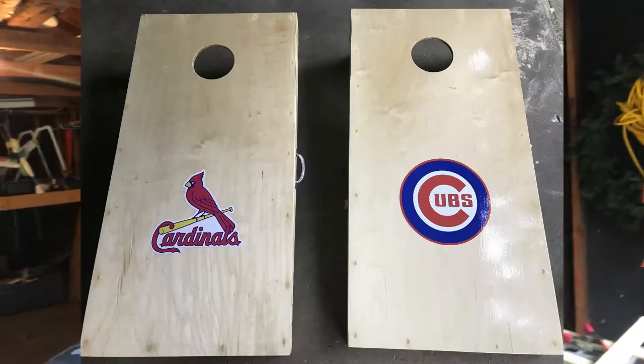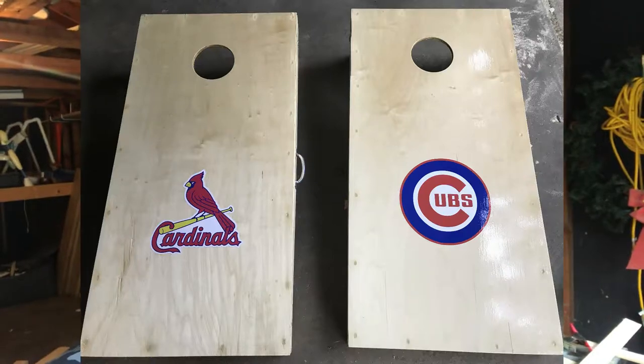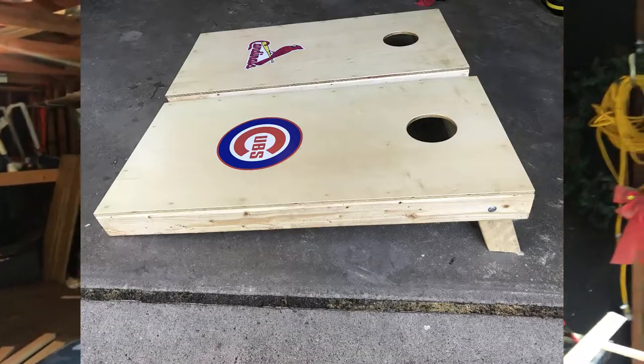Here's a picture of the final product. As you can see, I did a Cubs vs Cardinals theme — this is a gift for my father-in-law who's a Cardinals fan. As you can see, I'm a Cubs fan. This cost me $50 almost on the nose in supplies for the woodwork, and then the Cubs and Cardinals stickers were each $20, so another $40 — roughly $90 total.